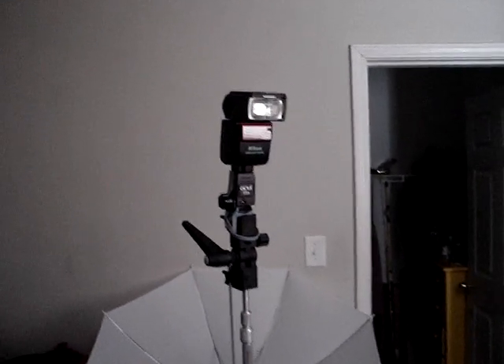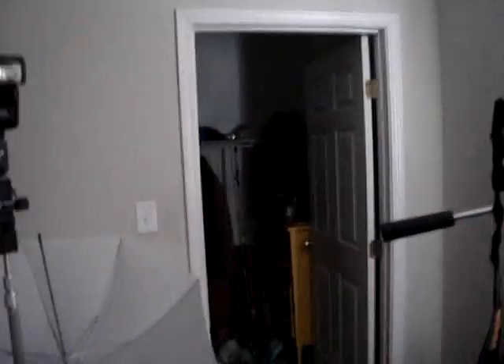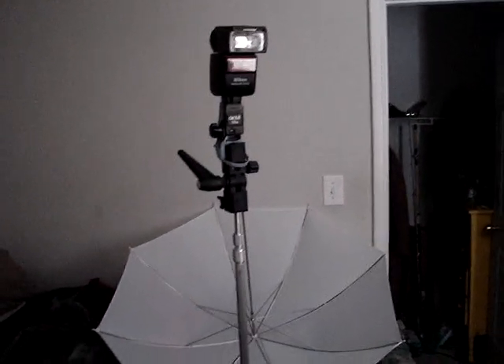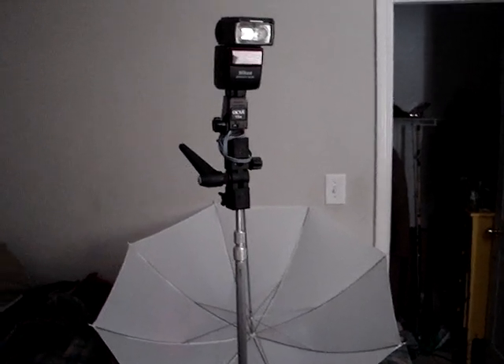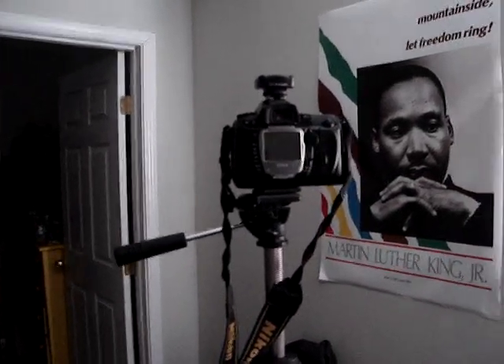So there you have it. Everything worked out okay. I think I got a good portrait. I hope you all liked it. And if y'all have any questions about my equipment or anything, feel free to leave a message and I'll get back to you ASAP. And until next time, take care.